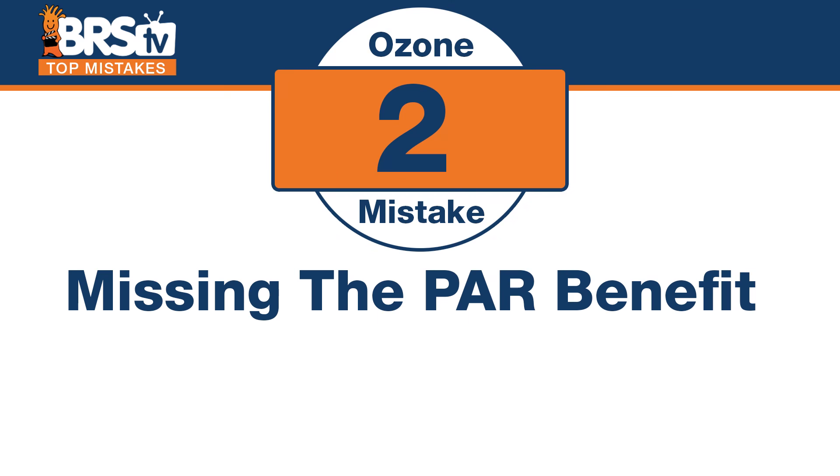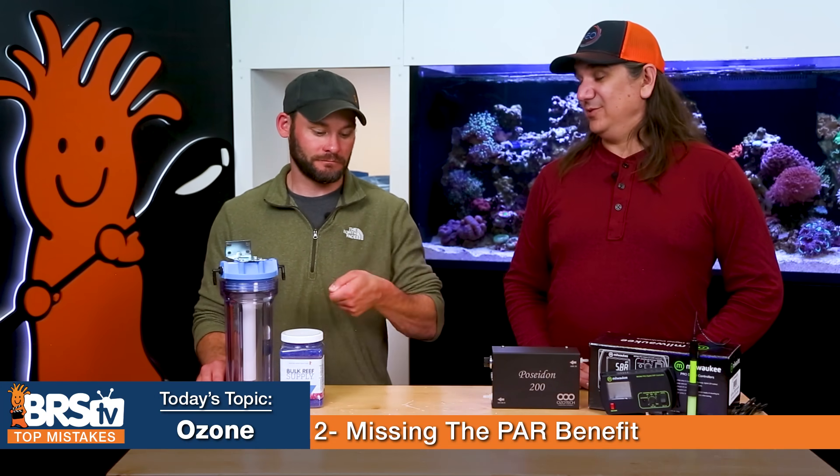Number two, there's a bit of a theme in the next few here, and it's missing the benefits. The number two mistake is missing the benefits of the PAR and the difference in PAR between a crystal clear tank and one that's starting to yellow. It's about a 30% difference in PAR — that's a real-world number we took from here. We measured the PAR before and after cleaning the water: 30% different, meaning not only a waste of energy, but we're wasting the light that we bought.